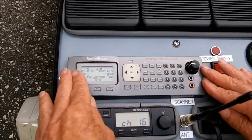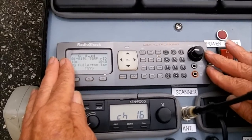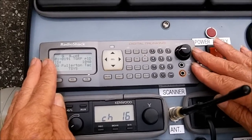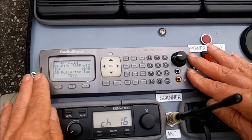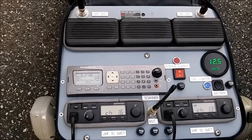This is a Radio Shack digital-analog scanner. I have local frequencies programmed into it, but it's not user friendly to program. And that's about it.